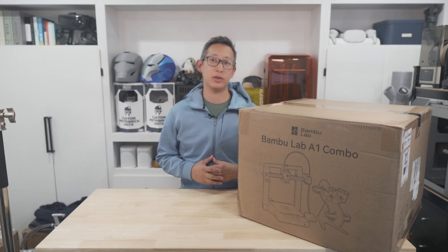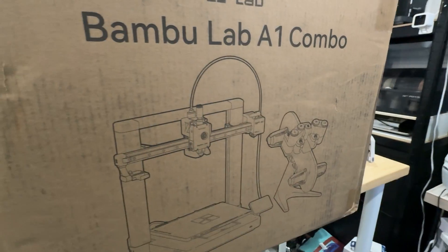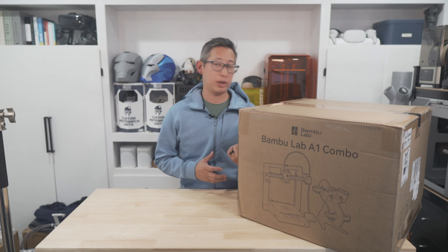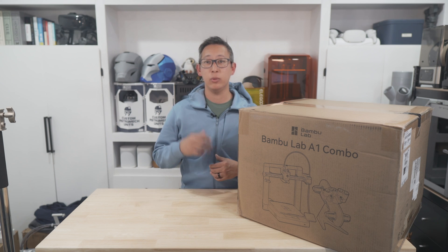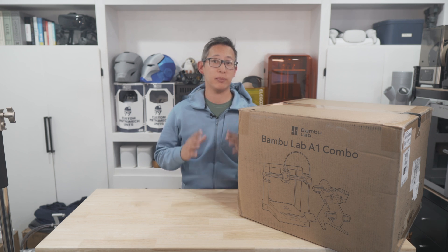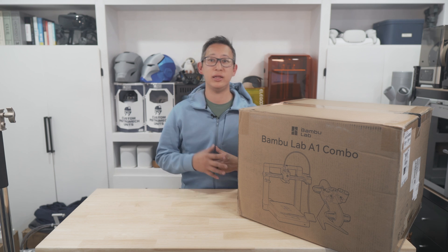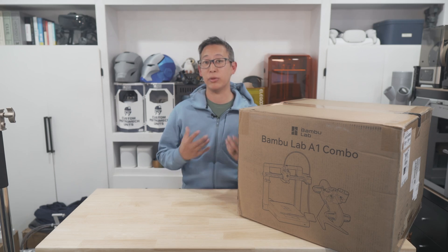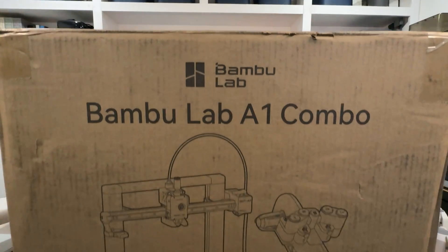What's up guys, welcome back to the Build Studio. I'm Chris and today we'll be unboxing and reviewing the all-new A1 3D printer from Bambu Labs. This one in particular is the combo, which comes with their all-new AMS Light and retails for $559. If you aren't planning to do any multicolor prints or don't need the AMS, you can also get the standalone 3D printer for around $399.